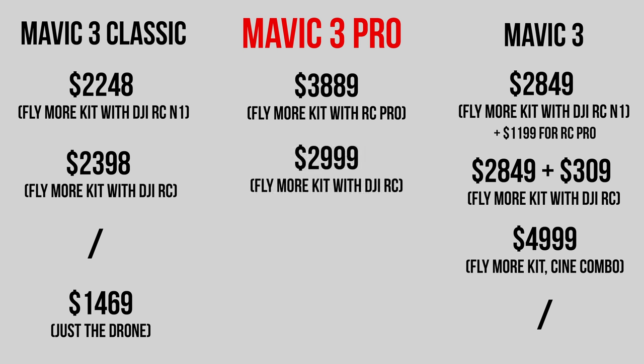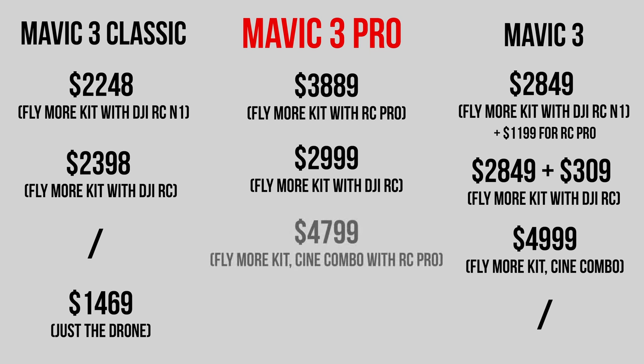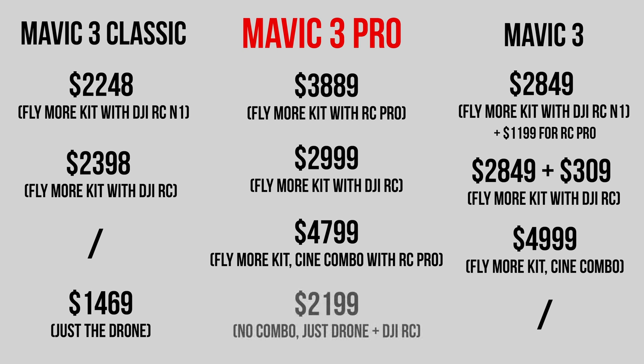The Mavic 3 Pro Cine combo with the RC Pro and the Fly More package is the most expensive option at $4,799 US. And if you just want to buy the drone and DJI RC together without any combos, that's going to cost $2,199 US. Comparing that with the Mavic 3 Classic and the regular Mavic 3, if you opt for the DJI RC remote controller it's actually cheaper to buy the Mavic 3 Pro than the regular Mavic 3.